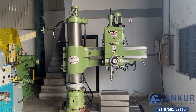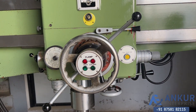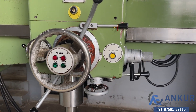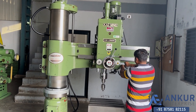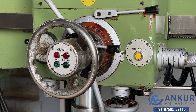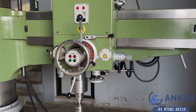Now showing different feed rates of travel. Working at its minimum feed rate. Increasing the feed rate. Now showing at its maximum feed rate — working on spindle at its maximum feed rate.